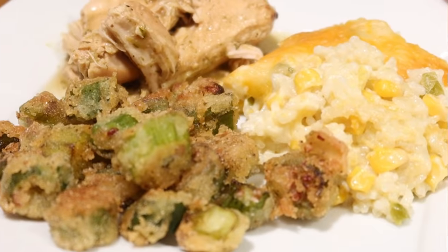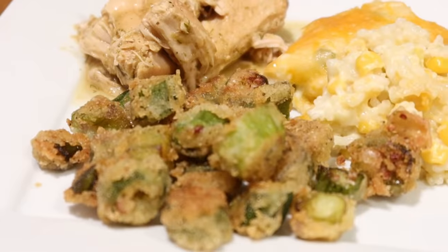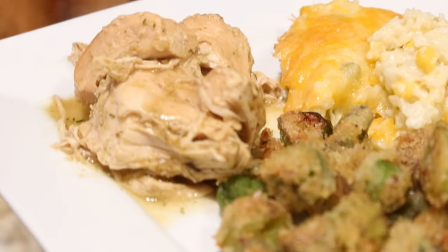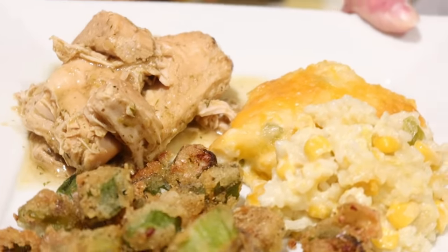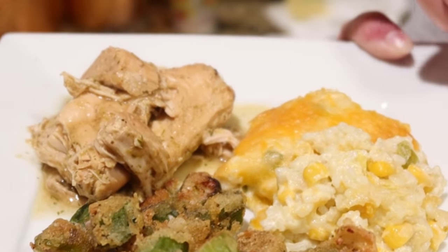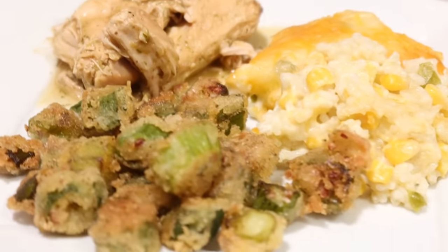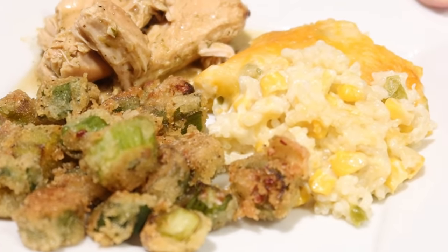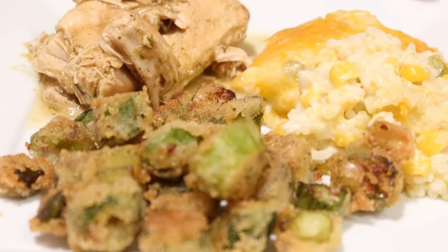This is going to bake at 350 uncovered for about 30 minutes. And there is that sour cream rice — we're having ours tonight with some southern fried okra and some chicken I threw in the crock pot. I'll link that video below if you want to see how I cooked those. But this rice is delicious, y'all trust me. It is so good — such a different idea for a rice dish, y'all need to give that one a try.